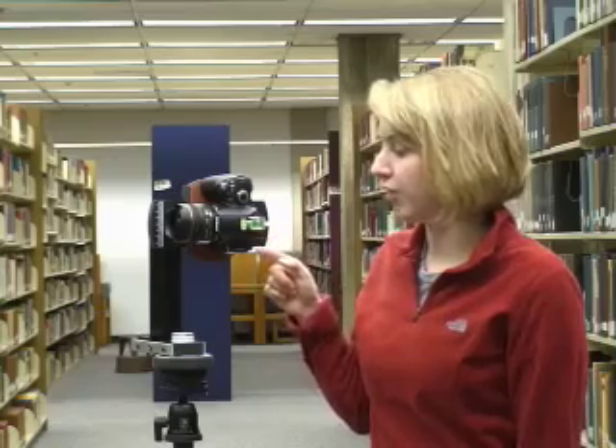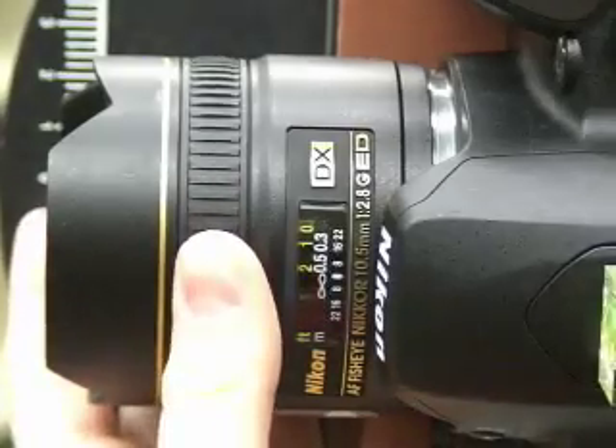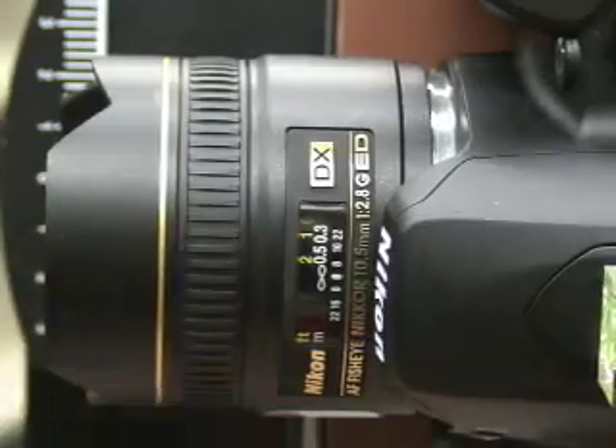Then we're going to shoot our photos on manual. This way you can set the shutter speed and white balance custom to your surroundings. Also, you don't want your settings to change with each photo. We're going to be taking a series of nine photographs and you want to keep the settings the same throughout all of them. You also want to make sure that your lens is set to infinity.